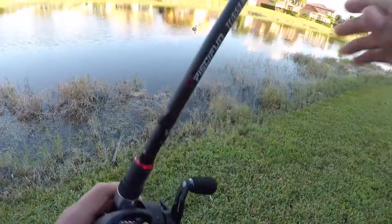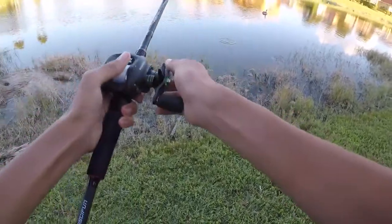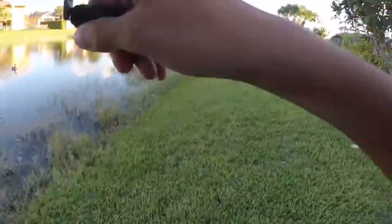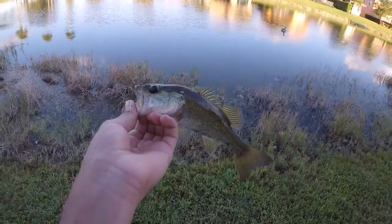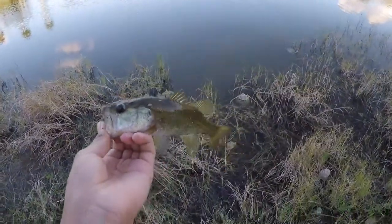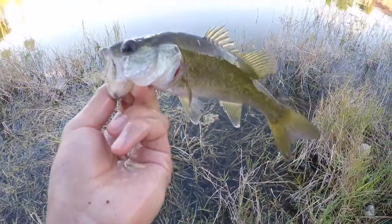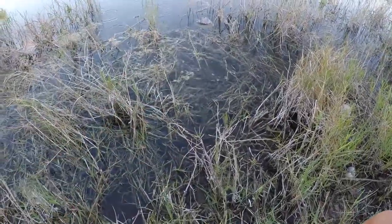I now have two fish on the Piscifun Torrent today, and there's actually two bass sitting right in front of me. I'm gonna hopefully not spook them — pitch it out — he got it! Three bass, he's in the bushes. I got the little one — I just pitched it out and he smoked it. I'm gonna release this guy. I saw him, pitched right at him and he just sucked it up. Fishing in clear water is so fun. Three fish for the Piscifun Torrent rod — let's hopefully get some more.